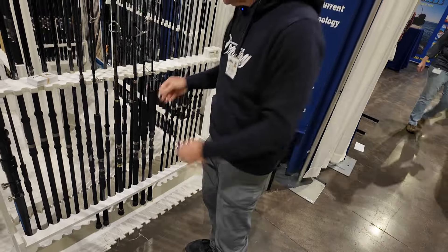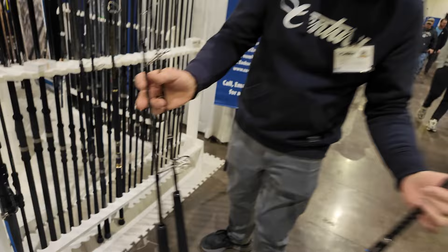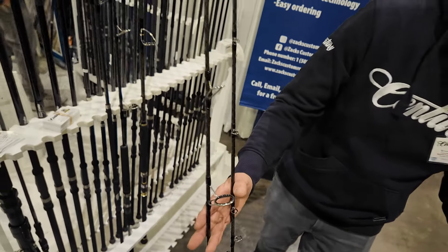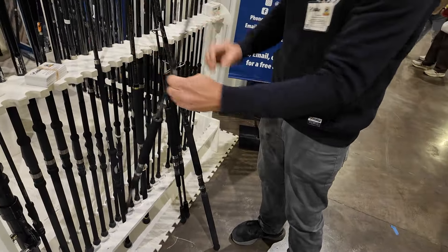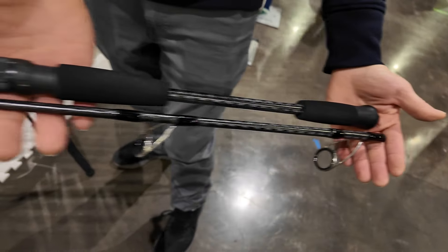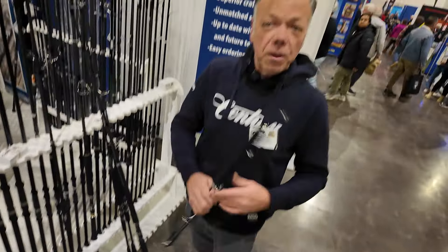And then we have our base models in the tuna stuff. One of the cool things is we have a lot of multi-piece in our jigging and popping range — slimline grips, titanium guides, as everything does with Century. We even have a two-piece jigging rod, which is great for travel. We also have a full range of travel rods. So if you're looking for something new, innovative, and really high performance, don't look any further than Century.